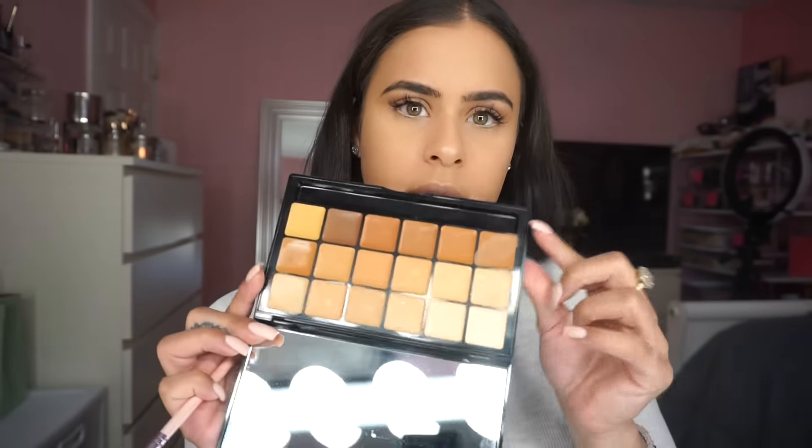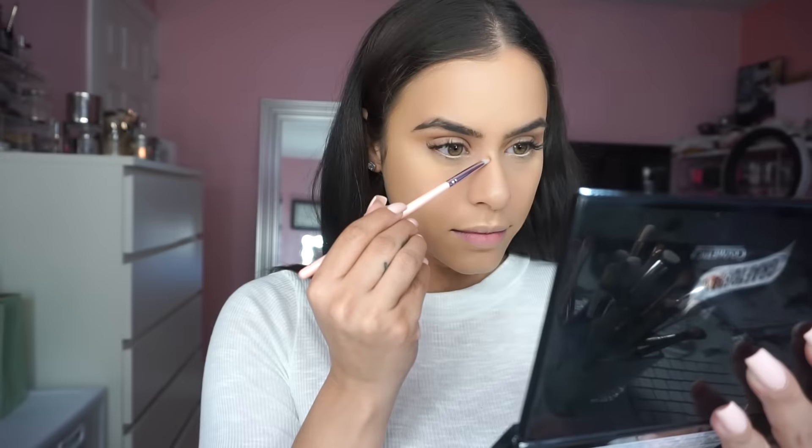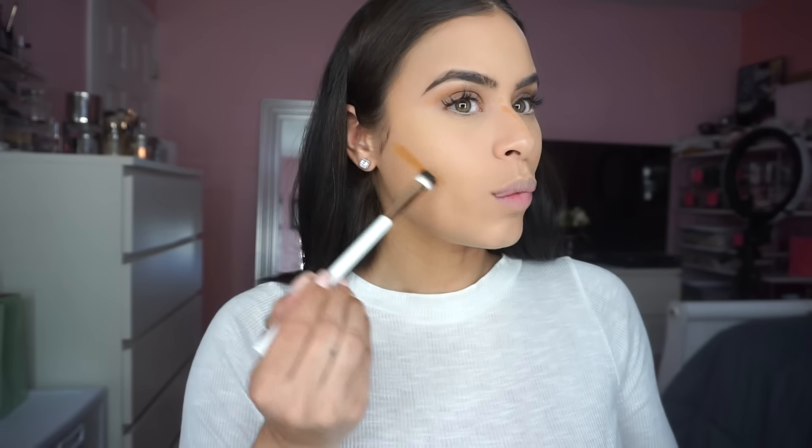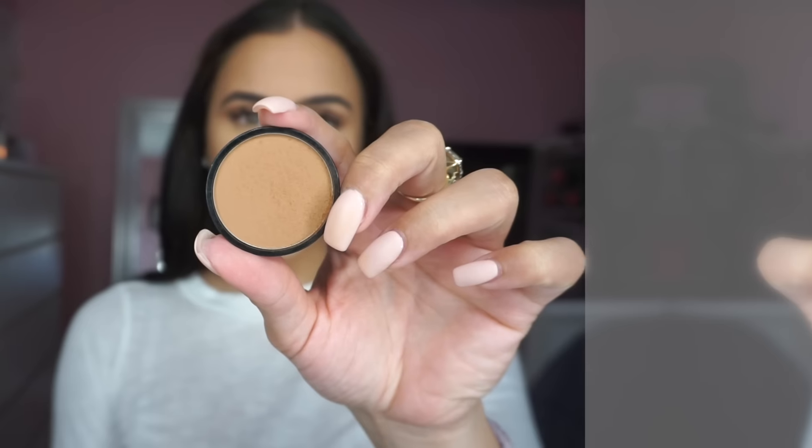I'm going to use one of the darker shades to contour. For my nose contour I'll use a smaller brush, then switch to a bigger brush for the rest of my face. The brush I'm using is actually an eyeshadow brush from Drew Barrymore's line called Flower — I believe they sell it at Walmart and I'm obsessed with her brushes. To blend the contour out I'm using a Morphe brush, the G1 from the Gunmetal collection. Next I'm just going to set my contour using the same powder.